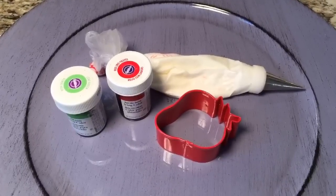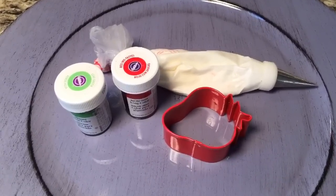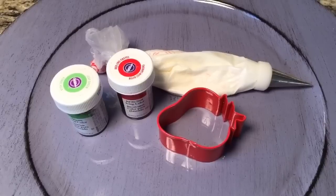Here are the things that I used: a strawberry cookie cutter, leaf green and red fruit coloring by Wilton, and some white roll icing.